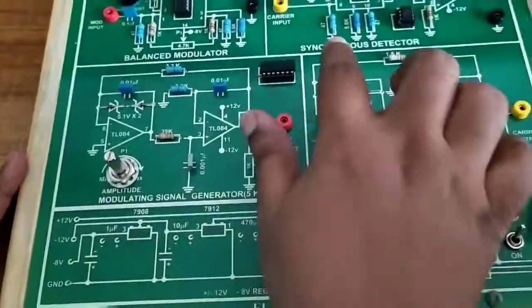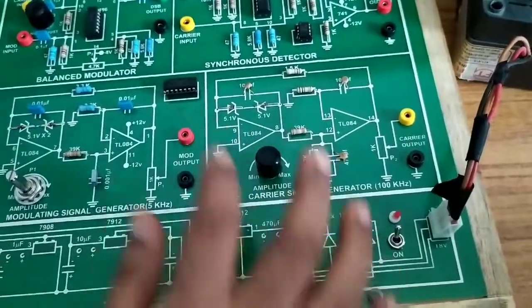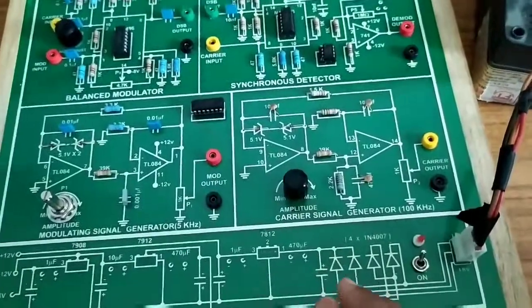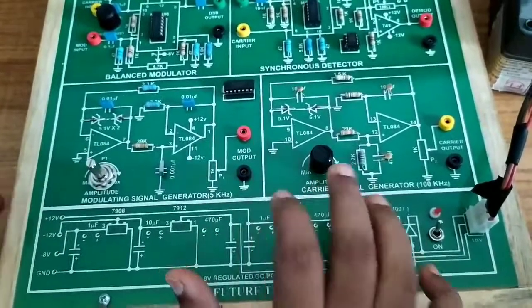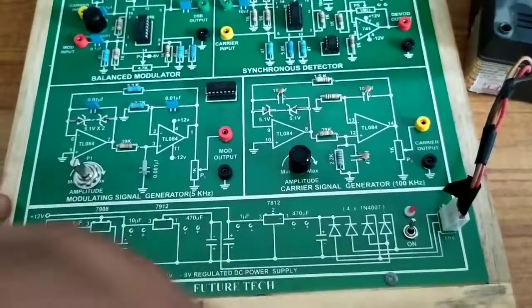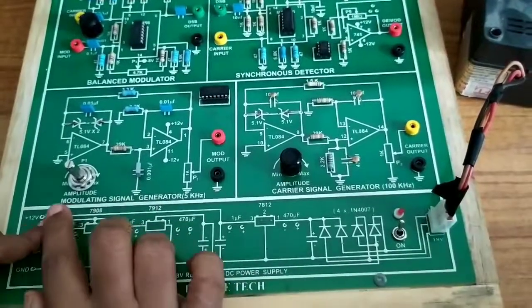Here we are using the synchronous detector — just like a product modulator — followed by a low pass filter, and finally we get the demodulated output. There are three different conditions: under modulation, over modulation, and critical modulation. In this synchronous detector circuit, under all three conditions we will get a perfect output.